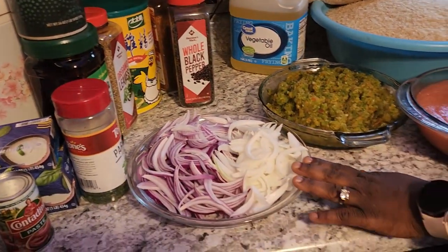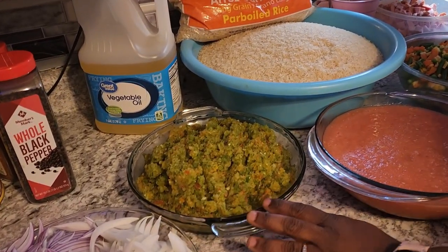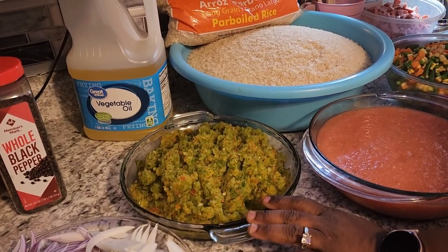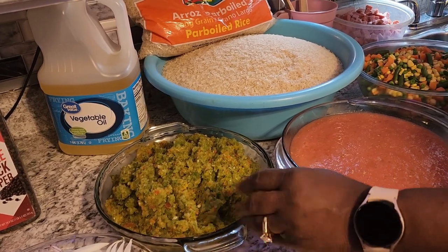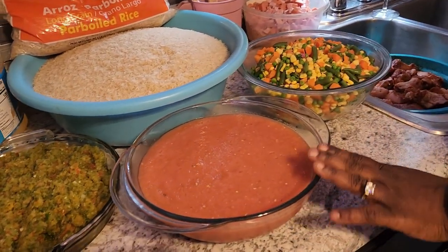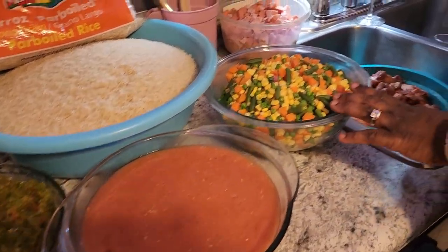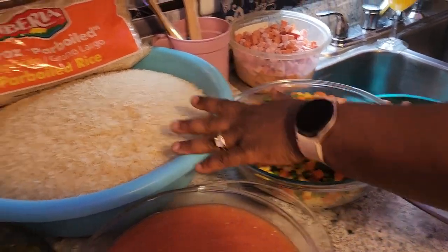This is my red onion. This is my bell pepper — yellow bell pepper, red bell pepper, and green bell pepper — that I mixed everything together and blended together. And this is my blended tomato. And this is my mixed vegetables that I'm going to be using.